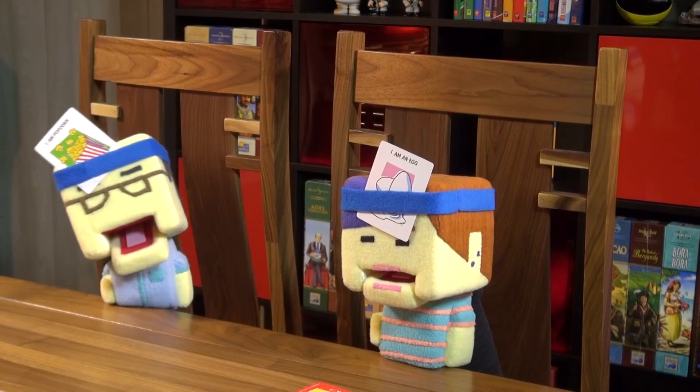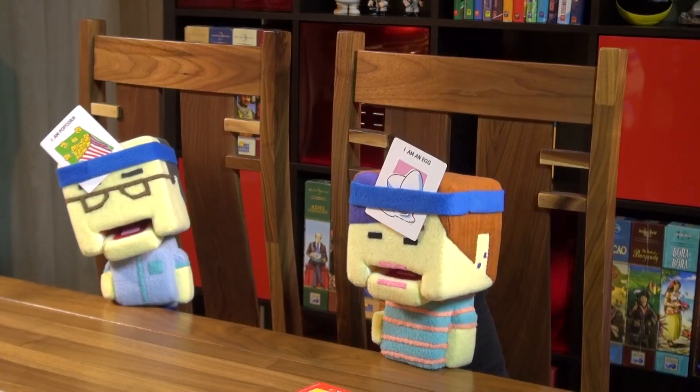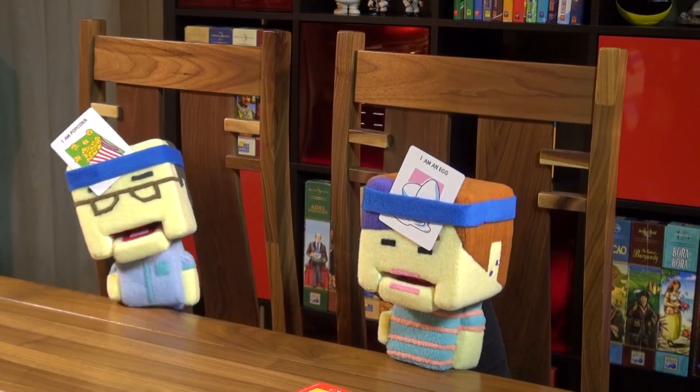Nikki's kids card: not an animal. It's food. Not dessert, not dinner, not lunch. Am I breakfast? Yes. Am I eggs? Yes! Nikki gets it immediately.